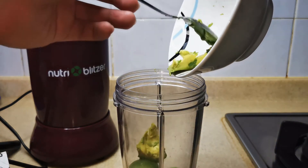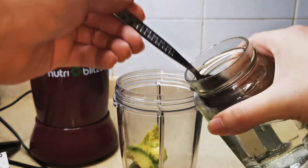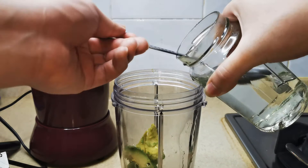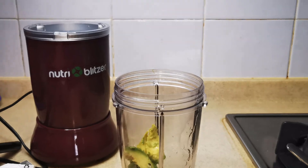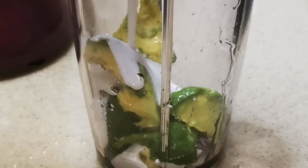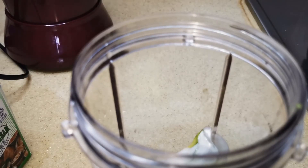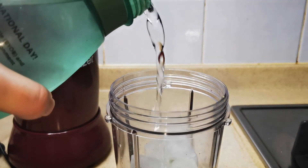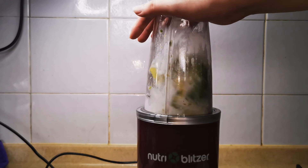In goes the avocado. Next, four tablespoons of sugar syrup. If you have a sweet tooth you can put in six to eight tablespoons. Then pour in around 50 milliliters of coconut cream. Add in eight to ten cubes of ice and around 100 to 250 milliliters of water. If you prefer a thicker smoothie you can add in less. Blend until smooth.